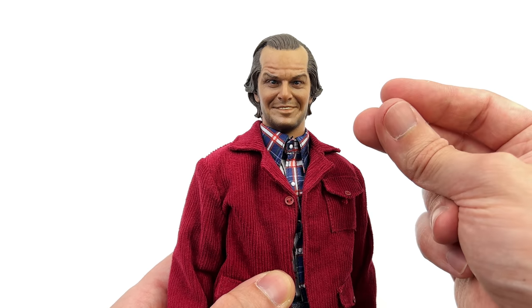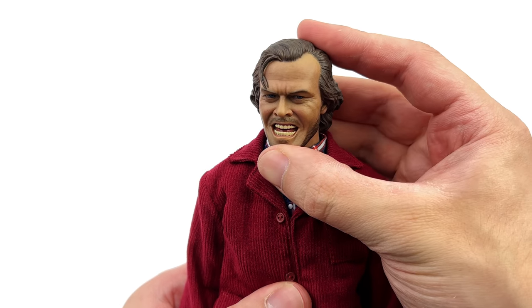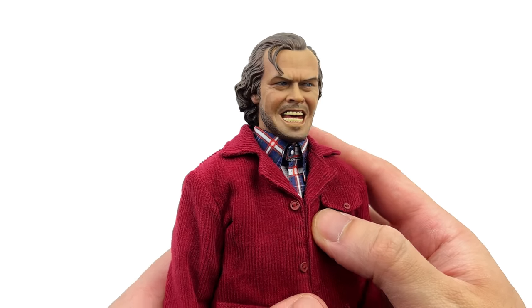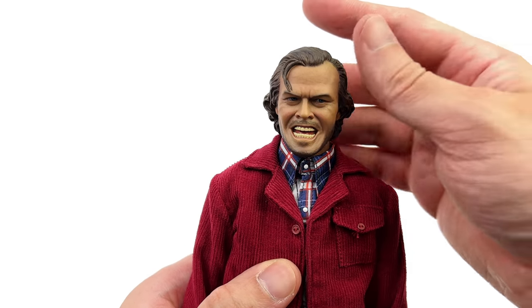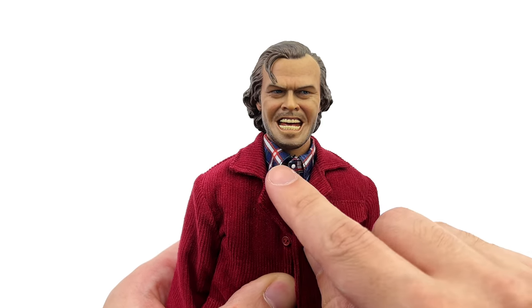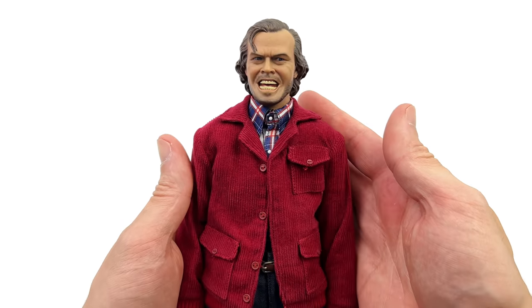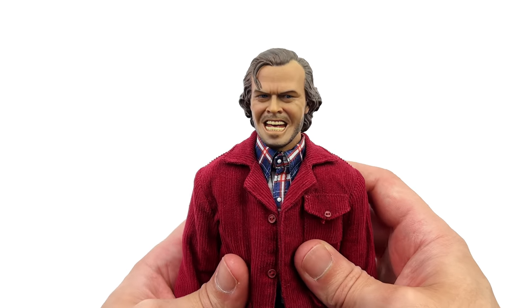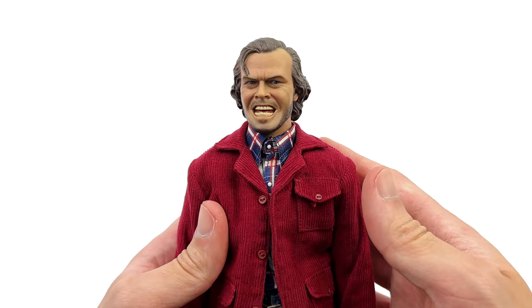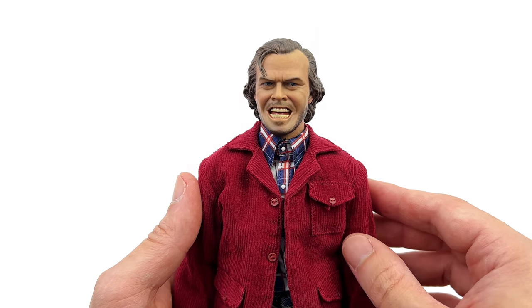Now taking a look at the second head sculpt — this is my preferred out of the two. I really like the way it looks: that crazed expression, the open mouth. It sits at pretty much the same height as the other one, maybe the neck is slightly shorter, but either way I'm loving how this looks. Does that mean I'll be collecting more horror figures going forward? Who knows. But for now I can really appreciate this figure from an artistic standpoint.